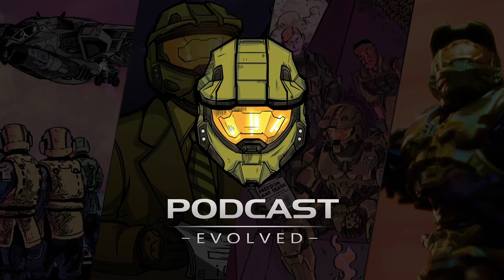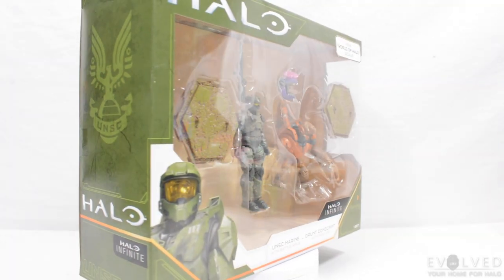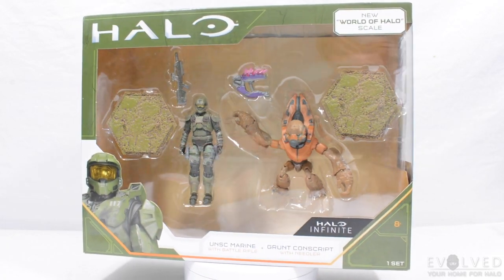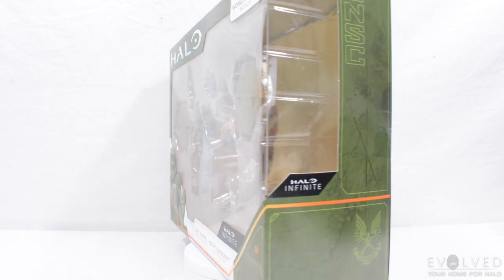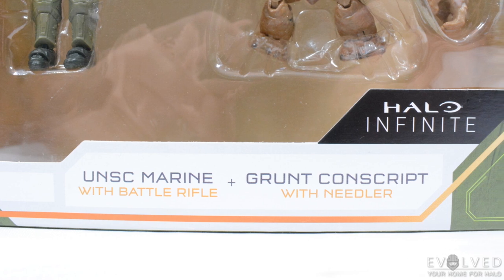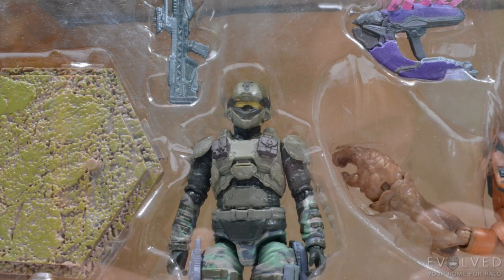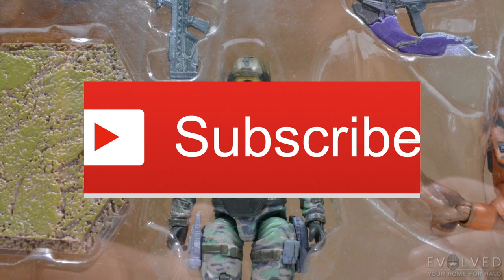Welcome to Podcast Evolved, your home for Halo. Hi everyone, and welcome back to another video here on the Podcast Evolved YouTube channel. Today we are taking a look at the last of the wave one two-packs from the Jazzwares World of Halo line: the UNSC Marine versus the Grunt Conscript. This is one I have been incredibly excited to get my hands on. If you enjoy this video, please make sure to like it and subscribe to Podcast Evolved for more videos in the future.